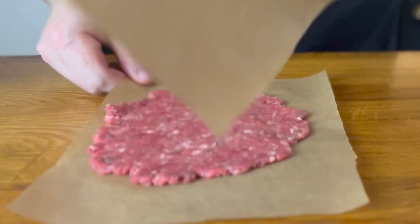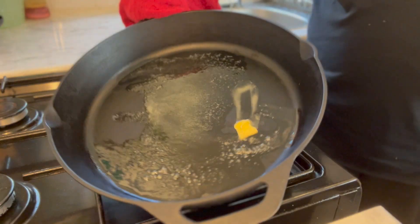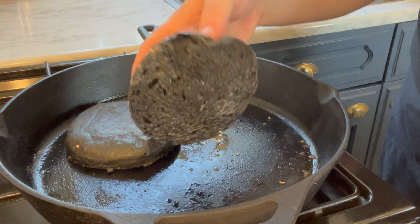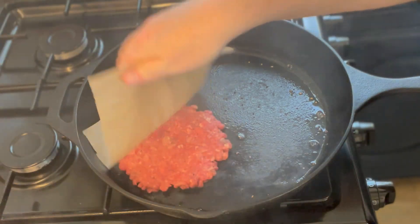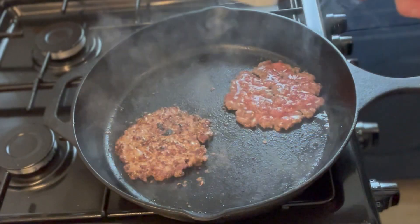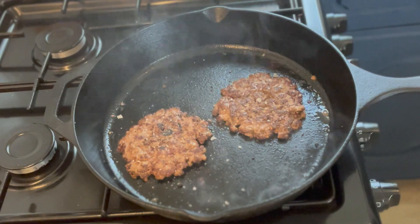Take a cast iron pan and heat up a tablespoon of butter. Place your burger buns into the pan and toast for two to three minutes — you won't be able to see when they're a toasty brown because they're black, but a crispy bottom is a good sign. Then with your cast iron set on ripping high heat, place both burger patties into the pan, season generously with salt and pepper, and press down with a spatula to gain a caramelized crust. Flip after two minutes, hit it again with salt and pepper, and cook for another two minutes.